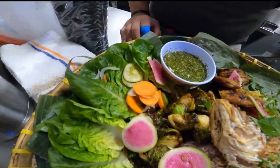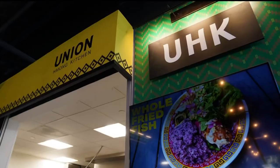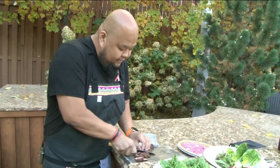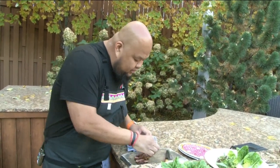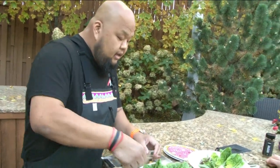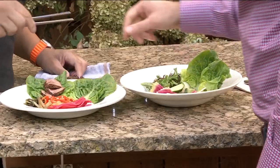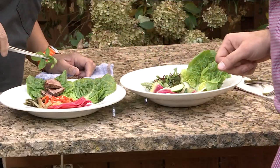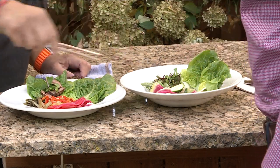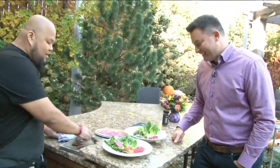So this is antelope tenderloin — very tender, very delicious. What we did is just grilled it. Literally about five minutes, just like a pork tenderloin — on high heat, five minutes. How do you describe the flavor? It's a little elk-y, a little venison-y, but not as gamey. Can I try it? Yeah, go ahead. So you just wrap this — we have a little fermented radish here — just kind of wrap it up.